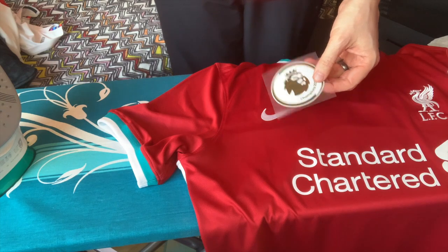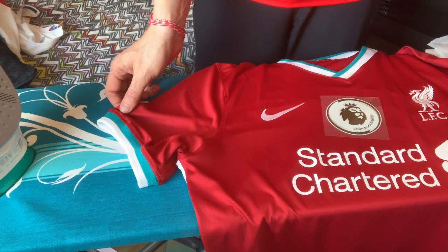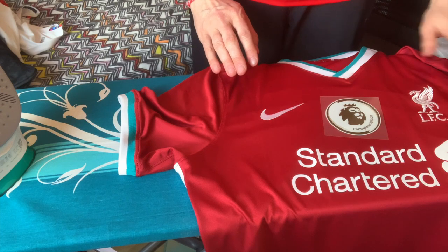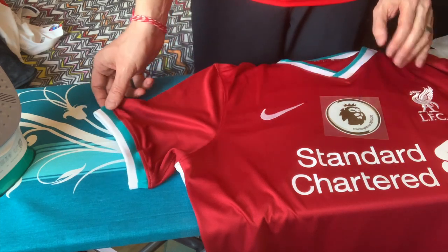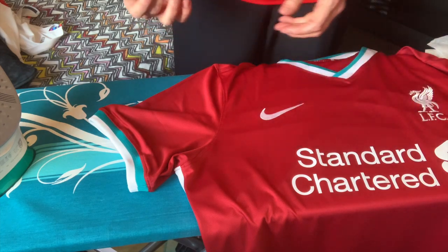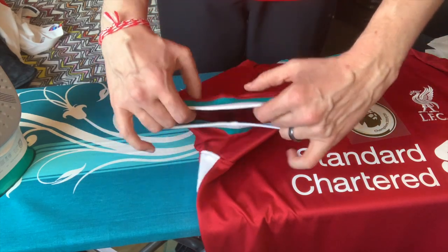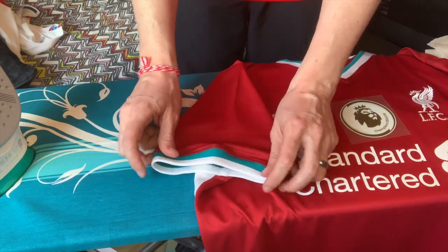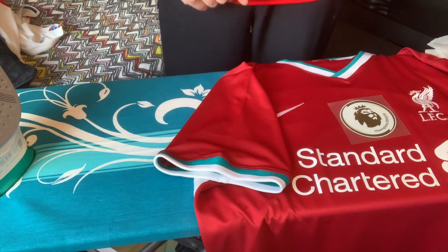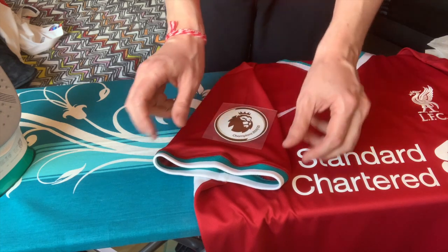I want to start out with putting the Premier League Champions patch on this Liverpool shirt. Note that the Liverpool shirt doesn't have any sleeve sponsor, so early in the season they were wearing this patch on both sides. I could put it on either sleeve, however I have decided the patch will go on the right sleeve. Now, the first thing is: where do you position it? The Premier League regulations are actually rather vague, but one thing they are decided on is that it has to be parallel to the sleeve cuff.